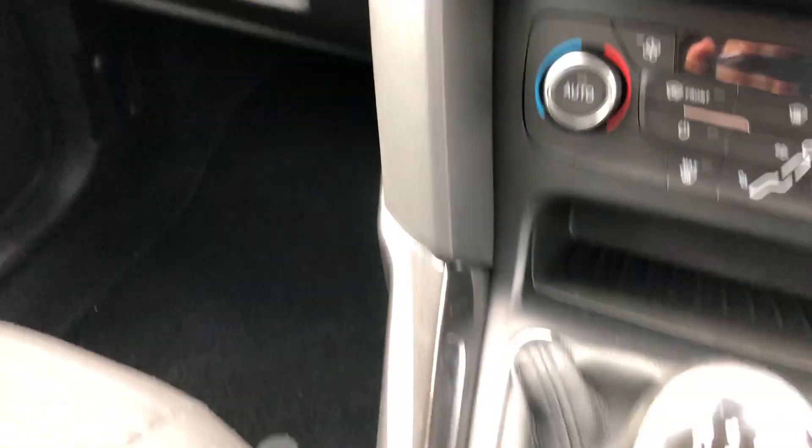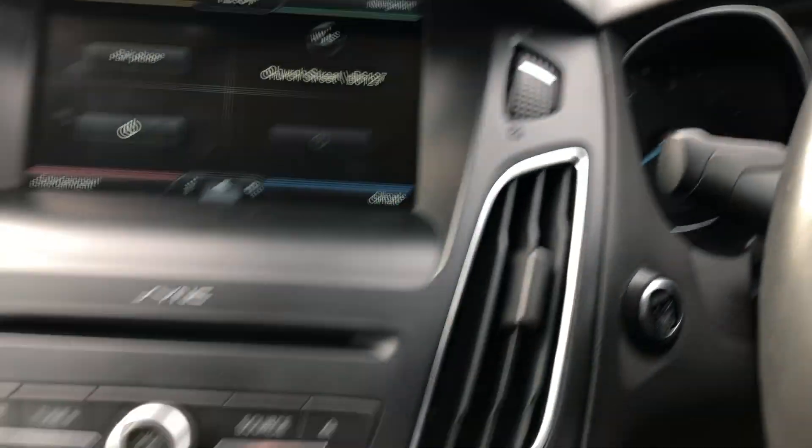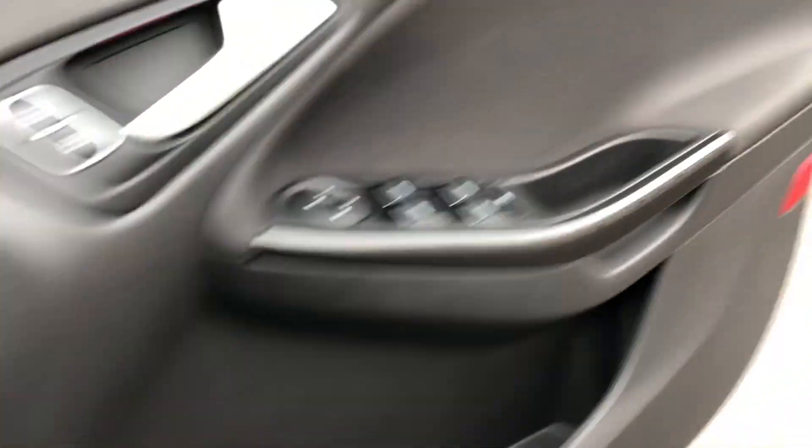Really nice spec — everything you'd really need. All the plastics and the dashboard are looking nice and tidy, can't see any damage, no bad real wear and tear. Steering wheel all nice and tidy as well. Just have a walk around to the passenger side just to show you the upholstery from both sides.